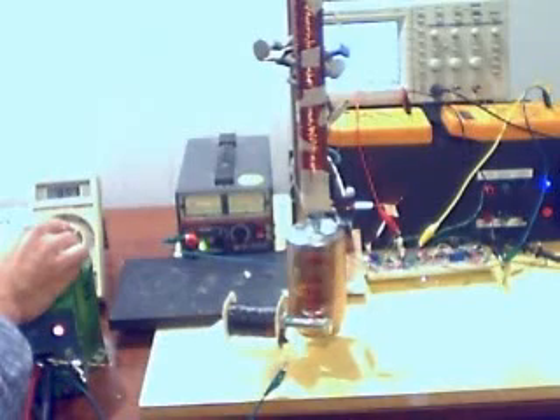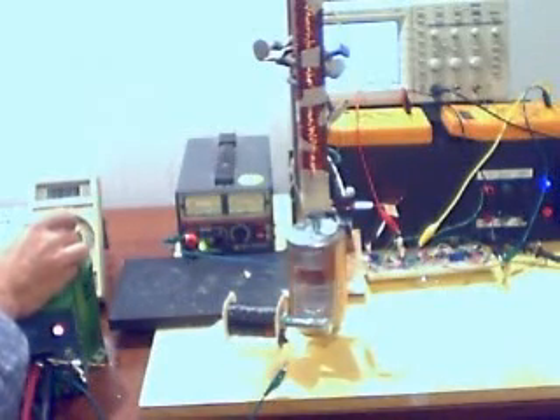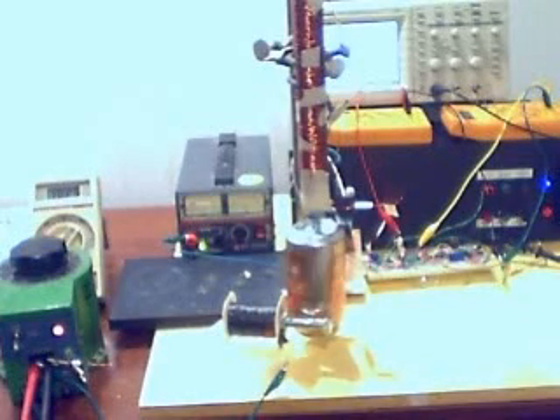We're up at about 8.1 volts AC driving the motor. Now at about 9 volts AC. Now at about 10 volts AC and we're getting some pretty good rotation occurring.